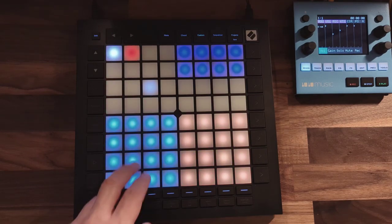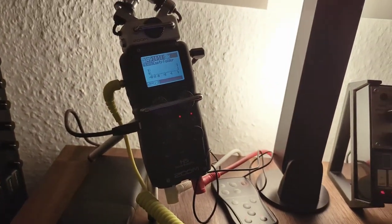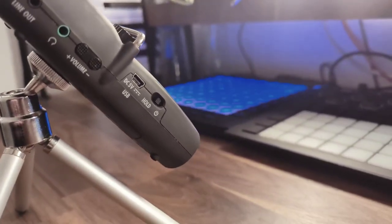The last piece of gear on this desk is the Zoom H5, which I use for recording all of this. I've been using it for over a year now, so it's my established workflow, and I'm not sure yet if I'll replace it with the recording capabilities of the Blue Box.